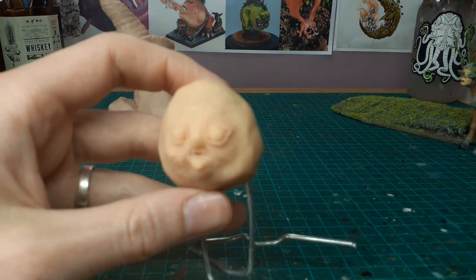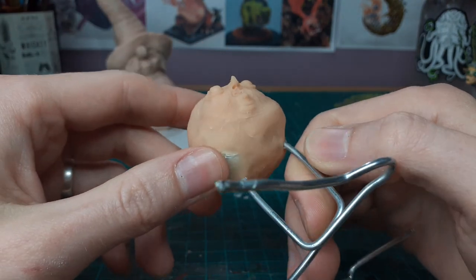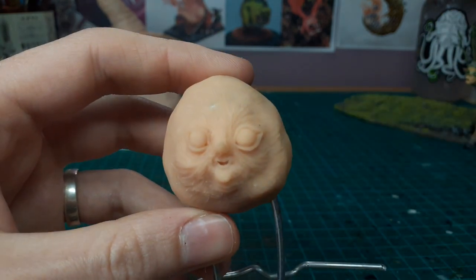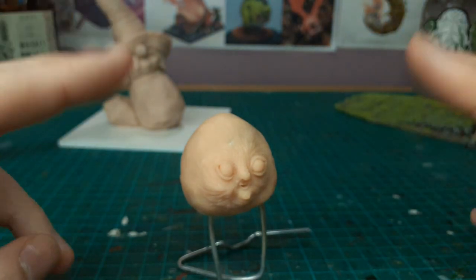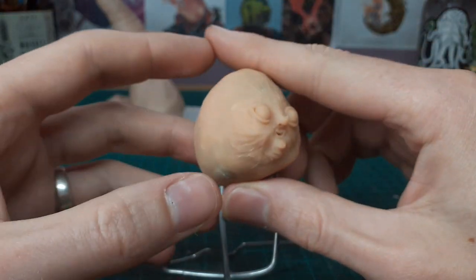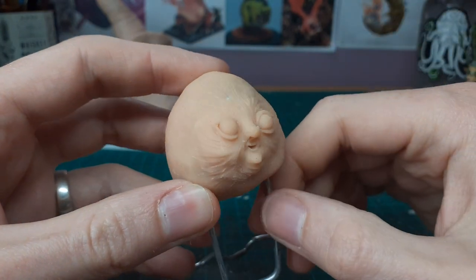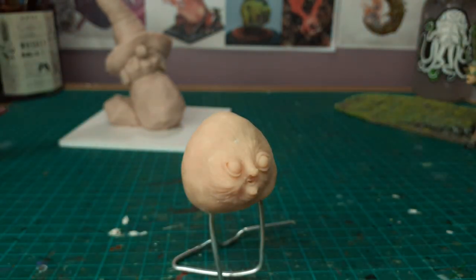This one I threw together last night — it's just on a tinfoil ball, and I only cooked this guy this morning. The idea is he's going to be one of my little hedge folk but at real-life scale, about the size of a ping-pong ball. I'm going to cover him in foliage and give him little arms and stuff.